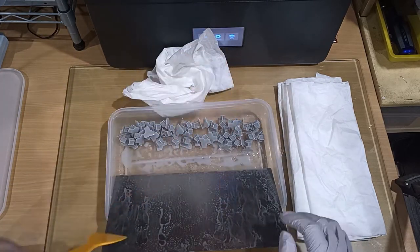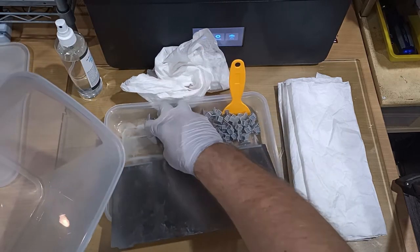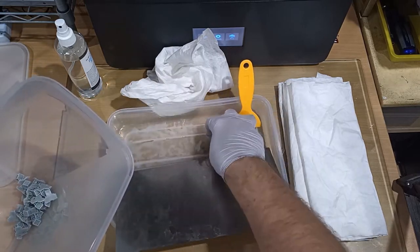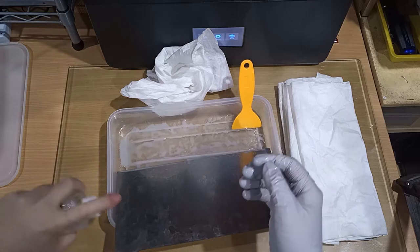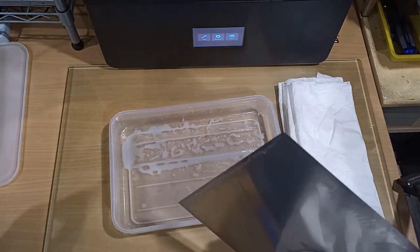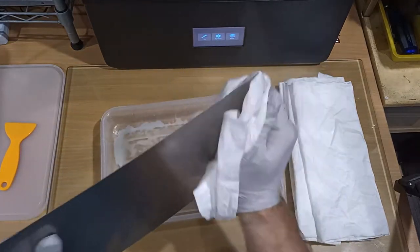I'm just using glove on one hand, no glove on the other — keeping the different tools separate. Like a spatula: I want to be able to hold it and put it down, but I'm putting it back in the tub with all the contaminated resin so it's not getting everywhere else. Cleaning the build plate, getting it out of the way, cleaning my hands. Now that I can touch stuff, I'll put another glove on.